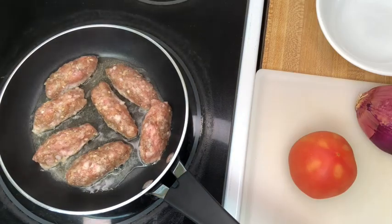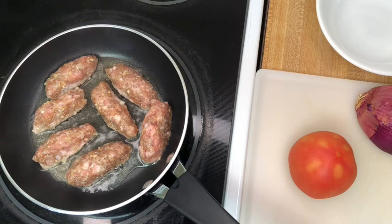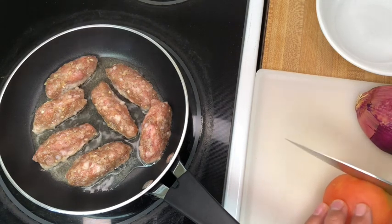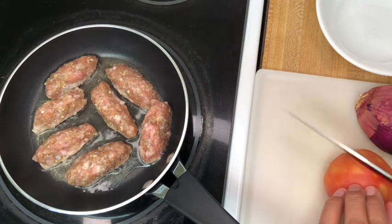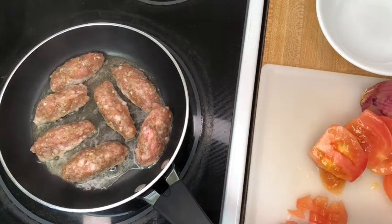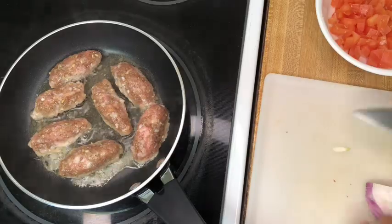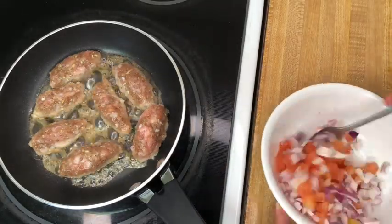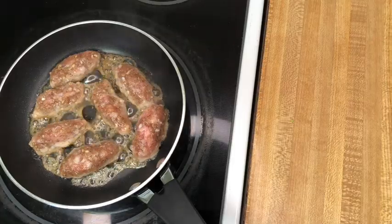While the sausage is frying, I'll prepare a quick tomato and onion side salad to accompany the dish. My produce is already washed and dry and I'll just finely dice the tomato and onion. When you dice your tomato, don't forget to remove the seeds. Season with salt and pepper, or if you like, use habanero salt.